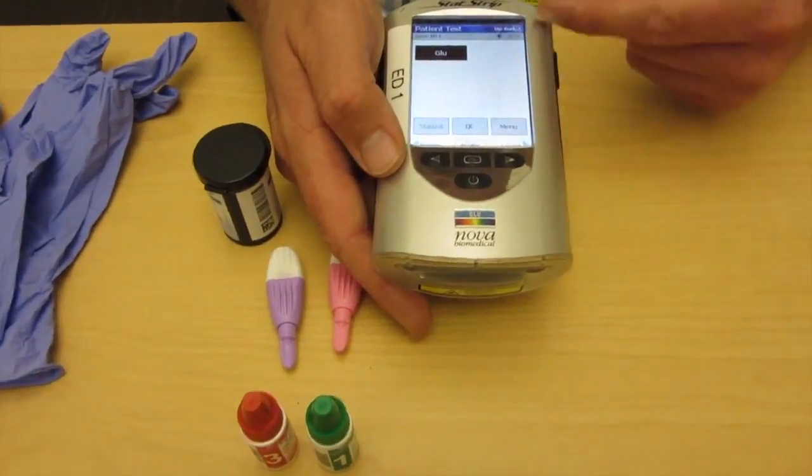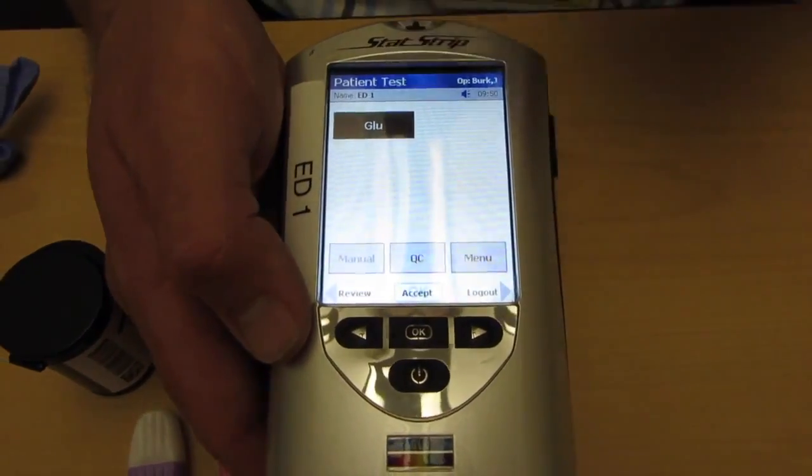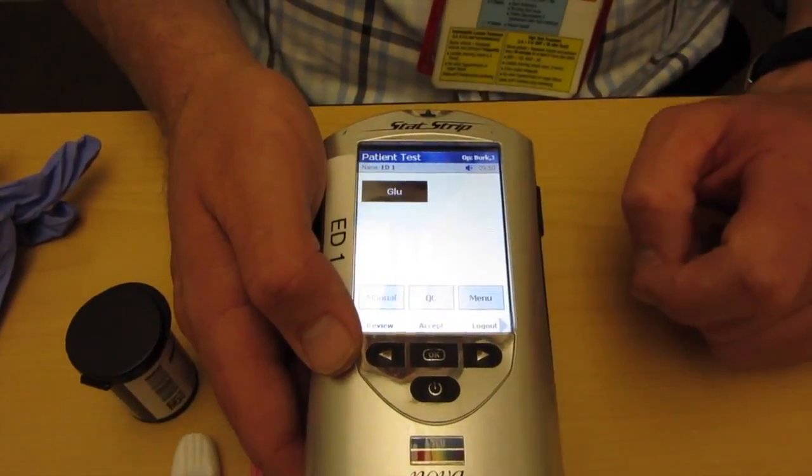This is the initial screen that we see after we've already logged in. It's defaulted to run a glucose test, but you can also do QC and menus as well. For this case, we're going to do a quick QC.